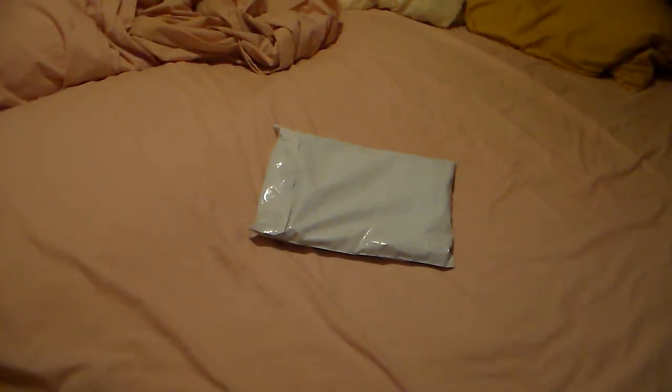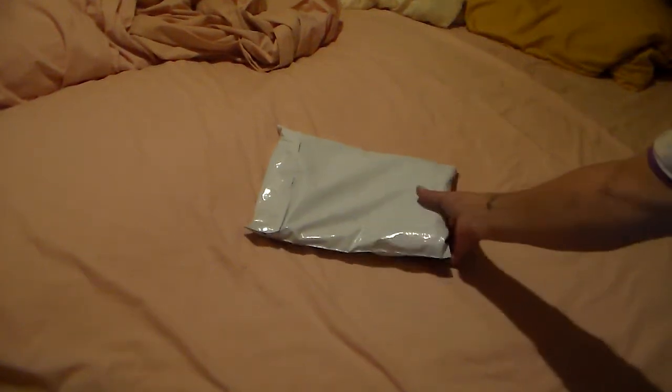Hey y'all, welcome to my channel. Another package from eBay — I'm not turning over to the show's address. I know what it is, of course I know what it is, I bought it. Let's see here — hoping this is the front side. Is it? No, this is the front side. I'm sorry y'all, give me a second.